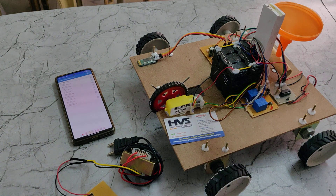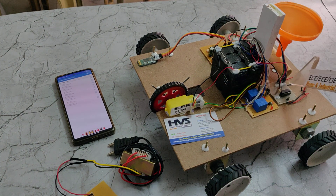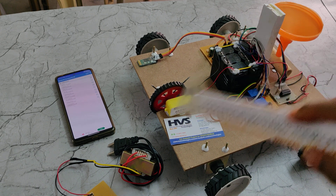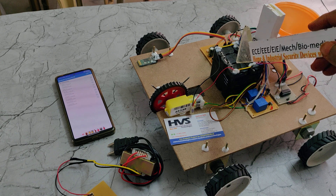The PIC16F72 microcontroller takes input from the Bluetooth module and controls the output modules: the L293D motor driver and two electromagnetic relays. The whole system gets its power supply from a 12V 2-amp battery pack.